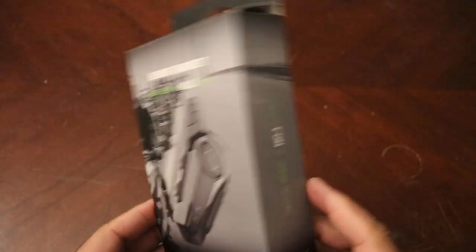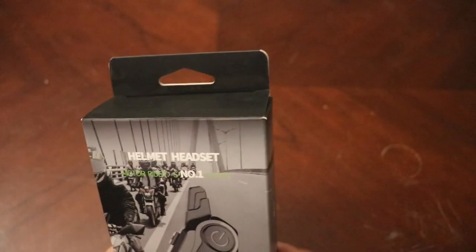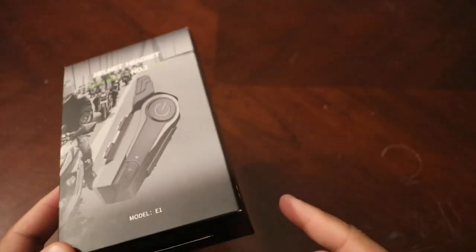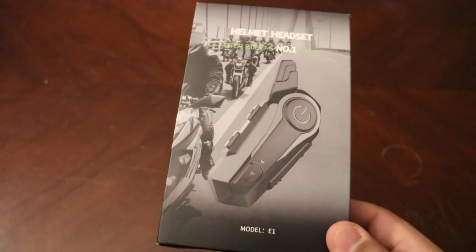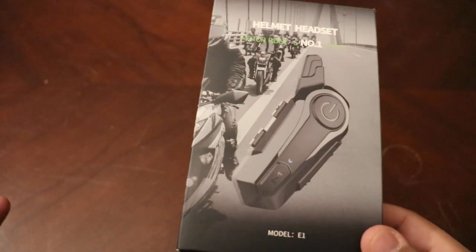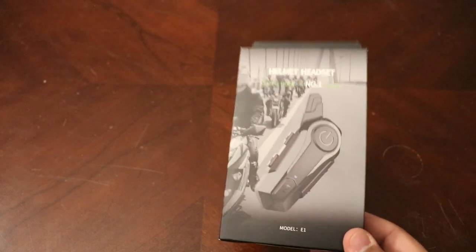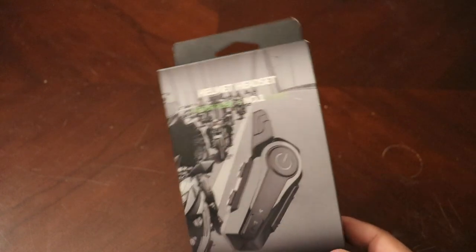I picked up this cheap little comms unit off of Amazon for about 45 bucks. I don't know exactly what the brand is, but if you just go on Amazon and look for comms units for your motorcycle helmet, this will pop up. The reason I chose to buy a cheap one is mainly because I needed a comms unit specifically just to listen to music — I don't really need it to answer calls, though I have installed this on my helmet before and it does answer calls great.